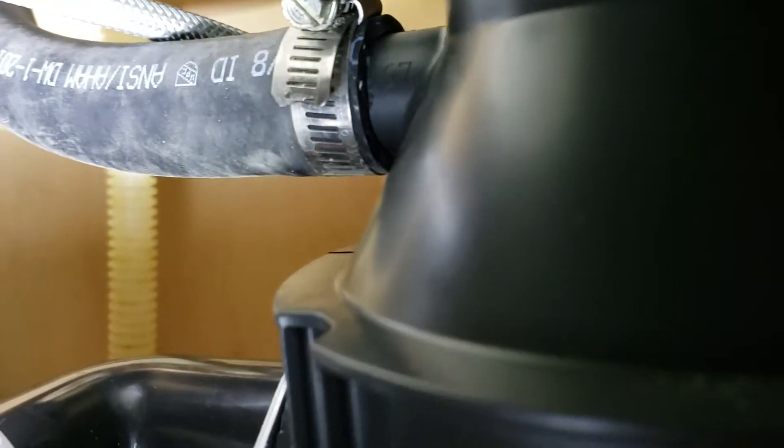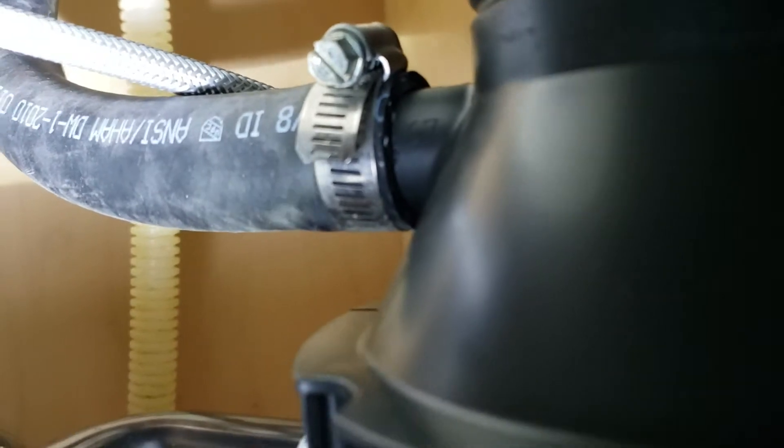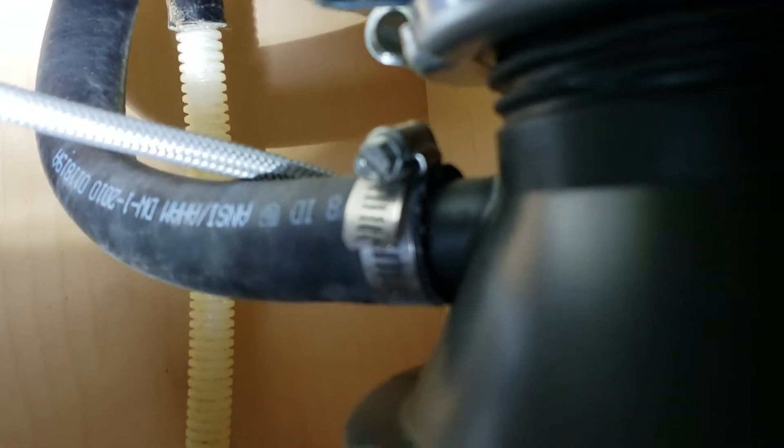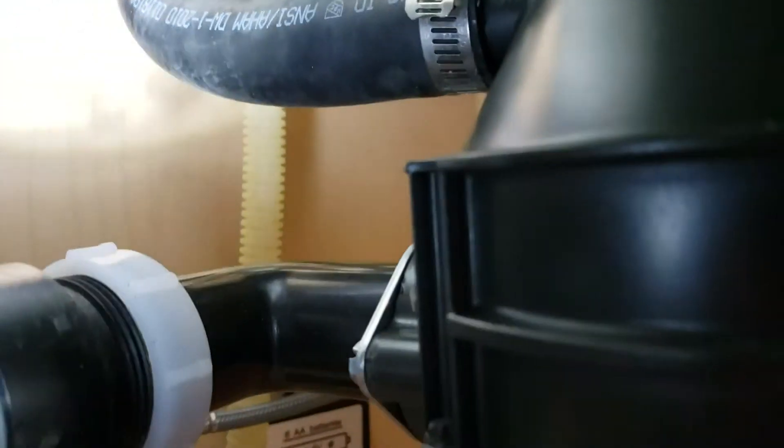Additionally, we replaced the 7/8" hose that comes down from the air gap because it was clogged. Rather than taking it apart and trying to get all the debris out, we just put a new hose in — it's not expensive. So that's reinstalled: brand new hose, brand new garbage disposal.